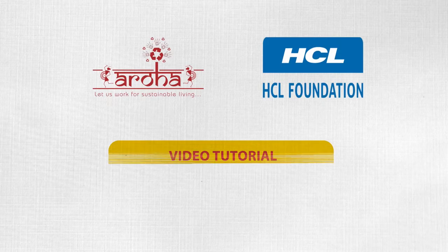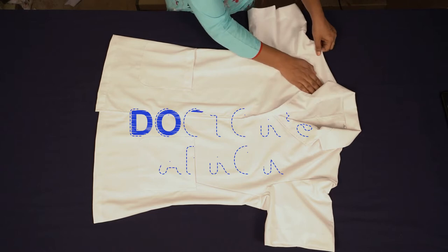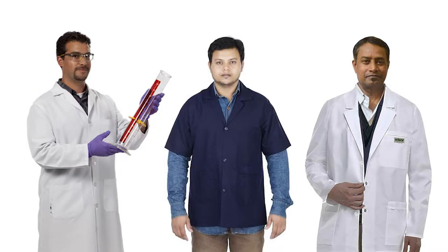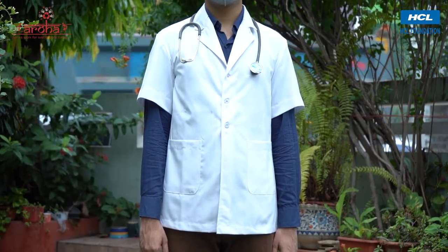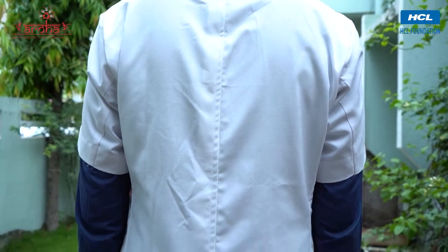NGO Aroha and HCL Foundation present a video tutorial on school uniform stitching. In this video we will learn how to stitch a doctor's apron. This kind of garment is widely worn by professionals of various industries as part of uniform all over the world. An apron can be broadly classified into two parts: the front and the back.